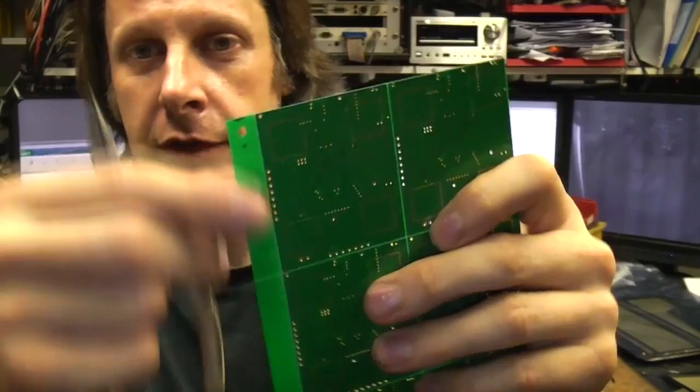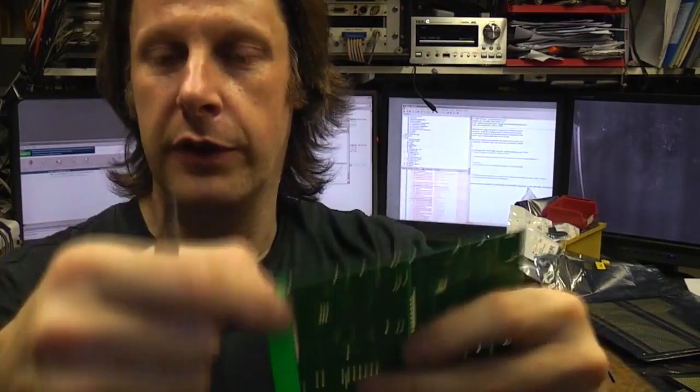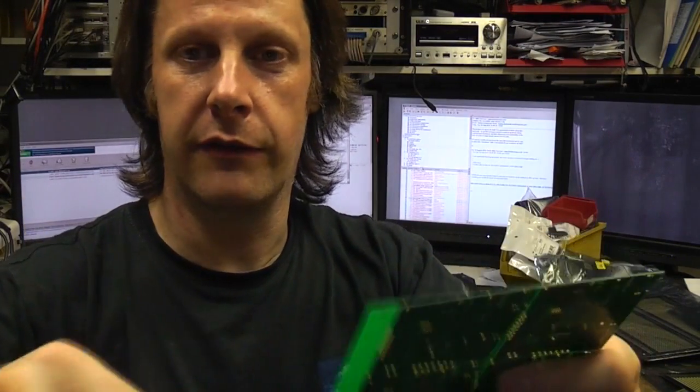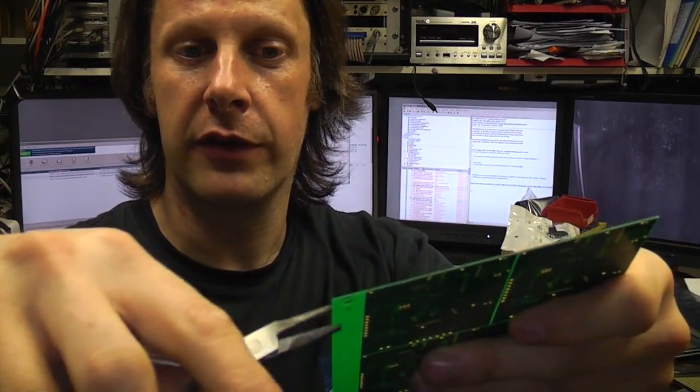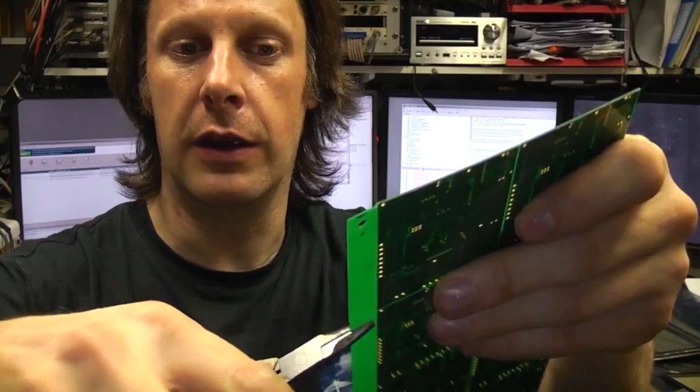That's all very fine as long as you've got a fairly thick piece of board to get hold of. Edge strips — you quite often have tooling strips on the edge of the board for lining up in stencil prints and also for rail handling in surface mount machines. Because you can't get much leverage, you tend to need either a pair of pliers or you can stick it in a vise.